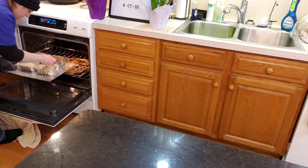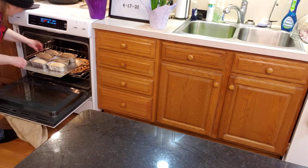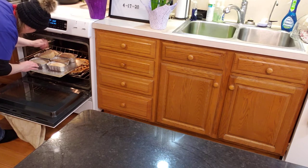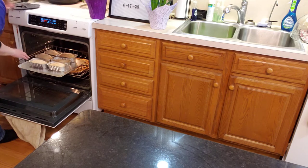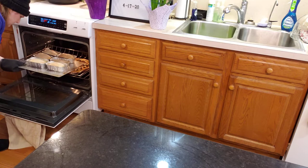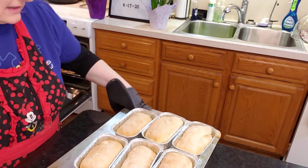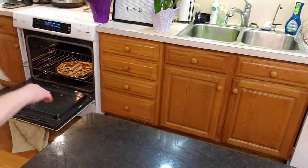These look a little more golden. I don't know why I insist upon touching hot things, but I do. I think these are done — I'm going to pull those out. We'll say 25 minutes if they're little, 30 minutes if it's bigger.